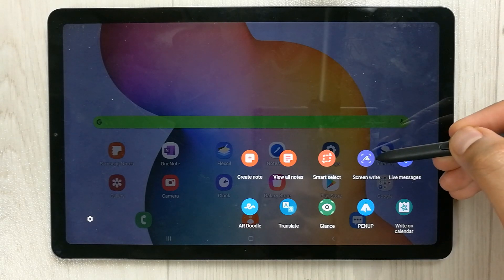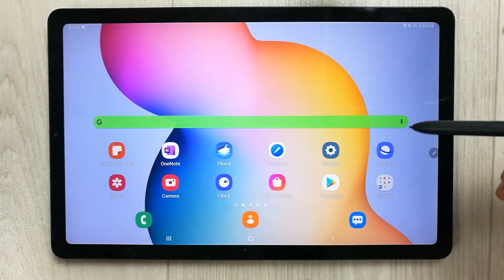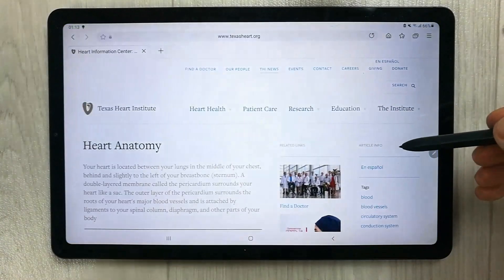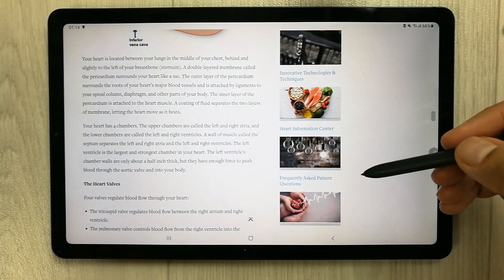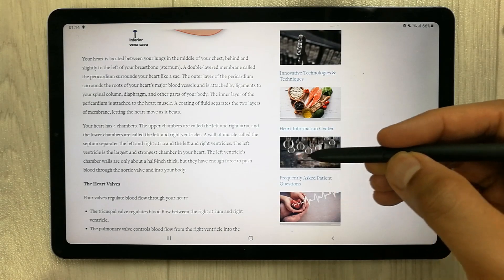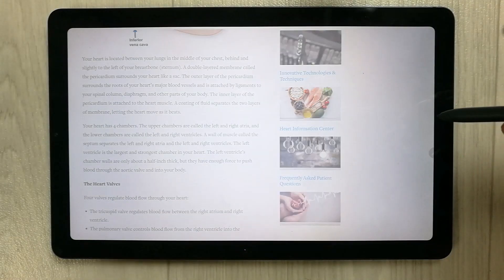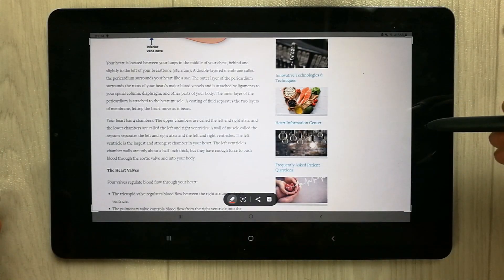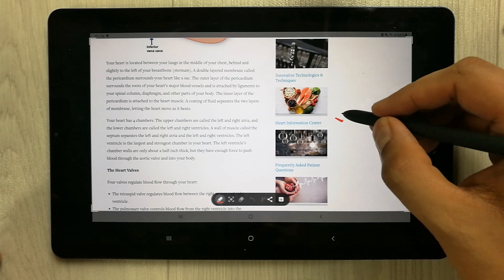I will show you the Screen Write feature. For example, I open the internet, I have a website with some article, and I want to capture the screen. I use the pen button, then select the Screen Write option, and it will capture the screen for me.